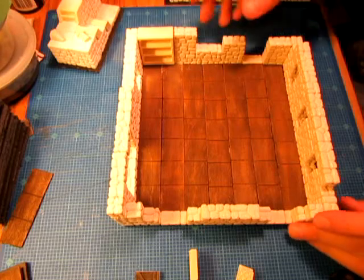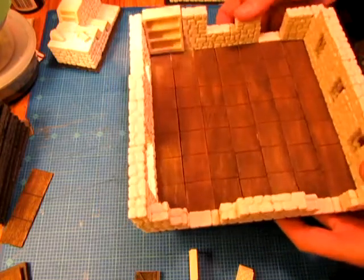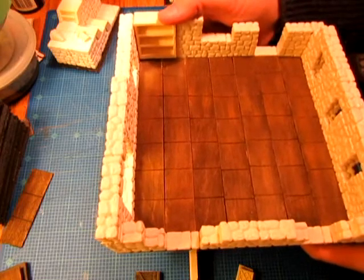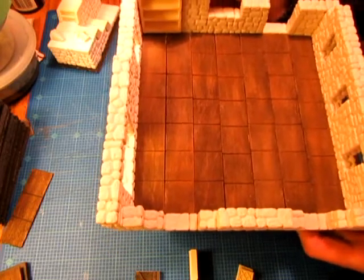This is an eight inch by eight inch room that's going to be the bar, and it's as large a piece as I'm able to make using my right angle jig that I have for creating rooms, so I was glad to be able to make a room of this size — I haven't done that before.